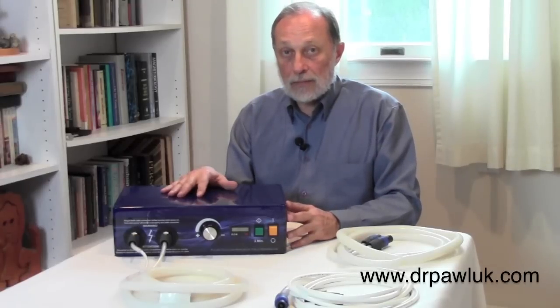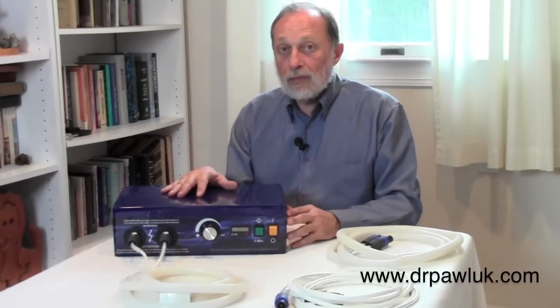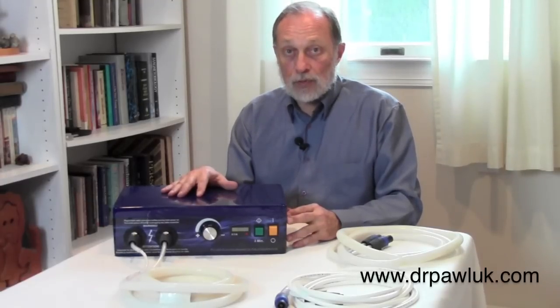Because of the level of intensity of this system, it is mostly intended for professional settings. It's also very expensive, so that usually takes it out of the realm of most individuals to purchase for their own use.